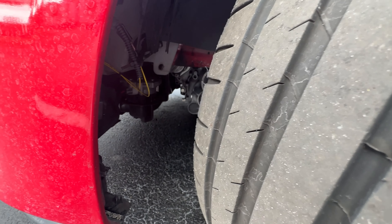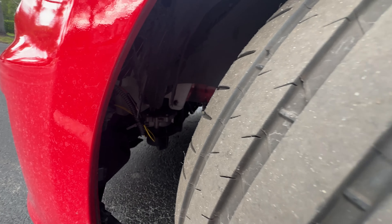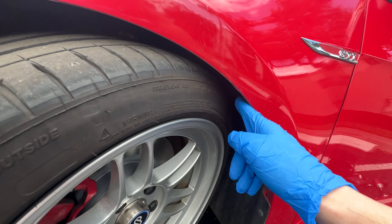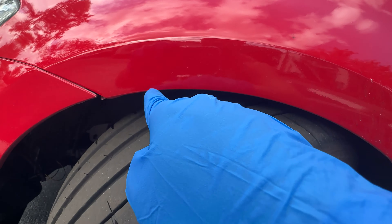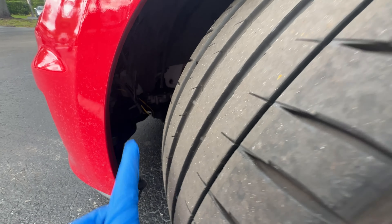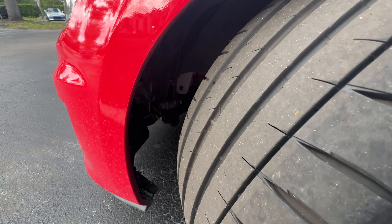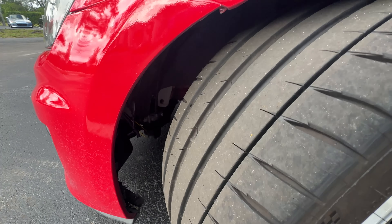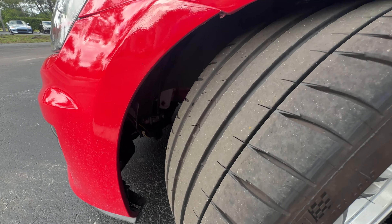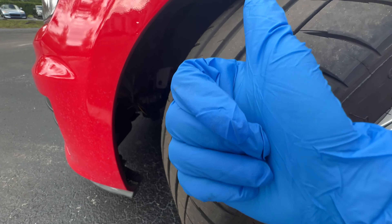It's not as bad on the other side as it is on this side, but nonetheless we're going to be replacing it. The fender liner comes in two parts - the top section that goes from right here all the way over, and then there's a small section you can replace separately. I just got that because I didn't want to spend all the money and I don't really have any money. But hey, if you guys want to help me out, like, comment, and subscribe. I also have a donation option. Appreciate it. Let's get right into it.